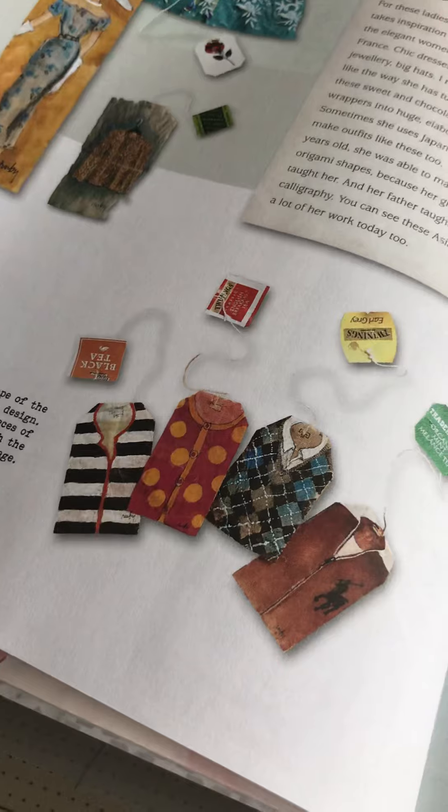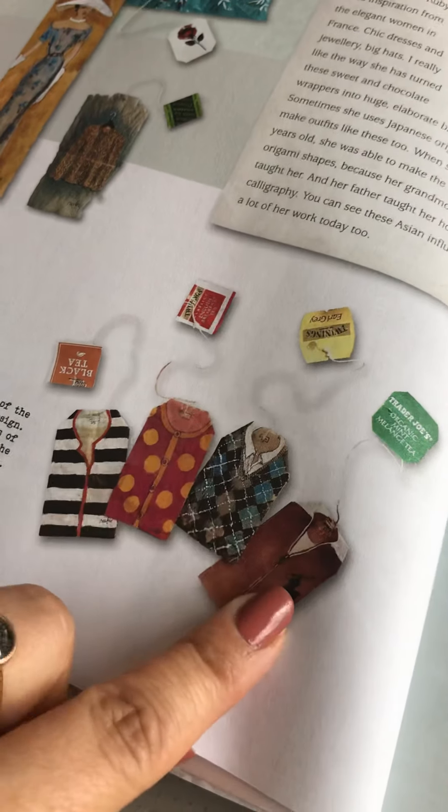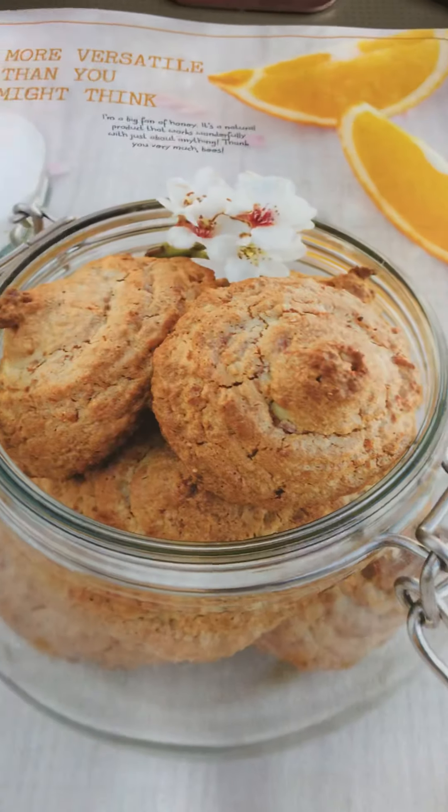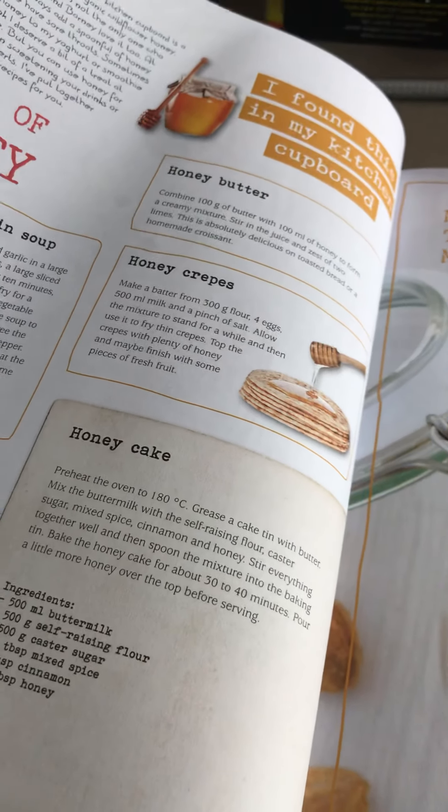Bean sprouts in your teeth — apparently really good — all about barbecuing, although I think in England our barbecue season has just come to an end.